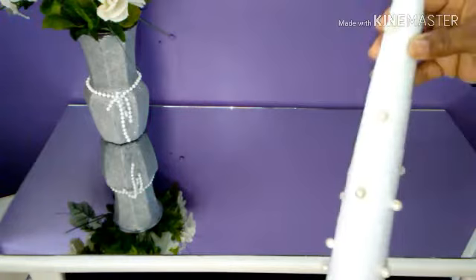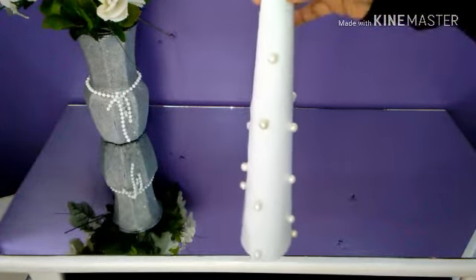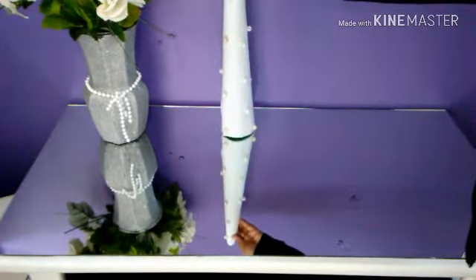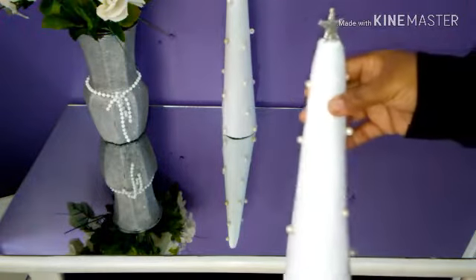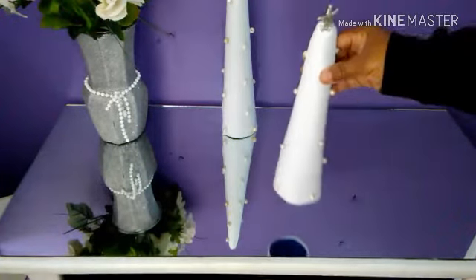Voy a estar colocando estos dos pinitos que hice aquí en el canal. Le voy a dejar el link de todos los videos de cómo estuve haciendo estas manualidades, muy fácil y económicas. Voy a estar colocando dos; estos pinitos quedan muy bonitos, usted lo puede hacer de diferente modelo, diseño y color. De esta forma se ven muy bonitos.